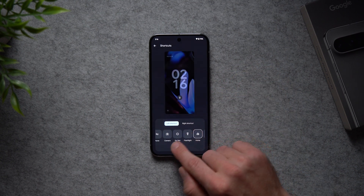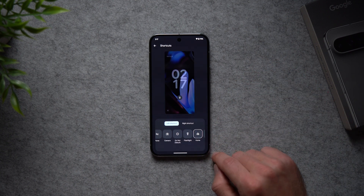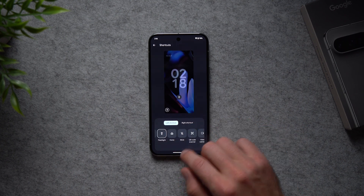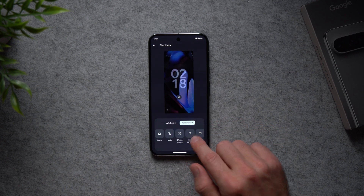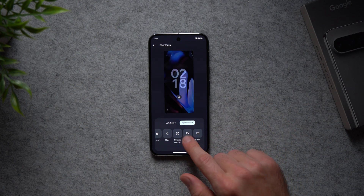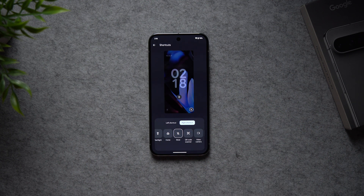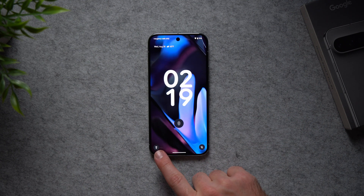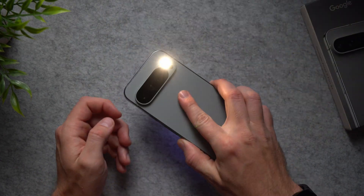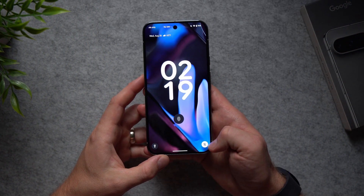You'll see a left shortcut and a right shortcut. The left one is set to Google Home, but since I don't have any Google Home devices I'm changing it to Flashlight, which I use pretty often. For the right shortcut, a useful one is Wallet for NFC payments directly from the lock screen, or you could set it to Mute. Now on your lock screen you can tap and hold the flashlight to enable it, or tap and hold the mute button to silence your phone.